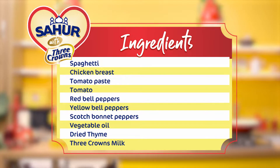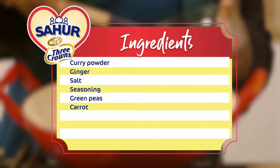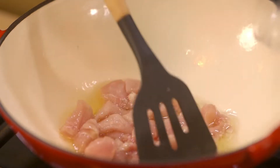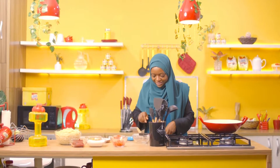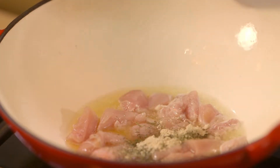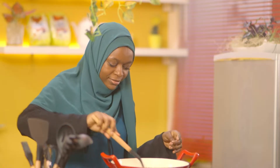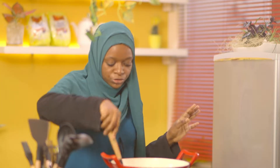The first thing I'm going to do is put some oil in the pan. When the oil is hot enough to sizzle, I'm going to add my chicken. I'll season the chicken with some thyme, some garlic powder, some seasoning powder, curry powder, and salt, and then I'll cook the chicken until it's cooked through and no longer pink.